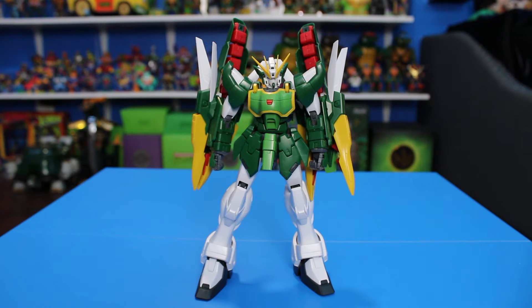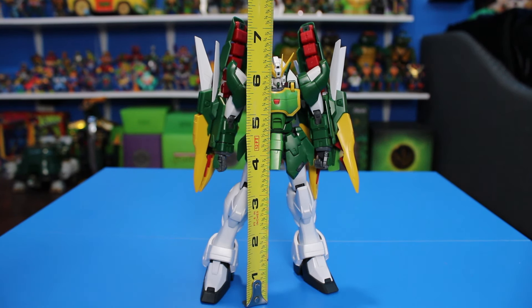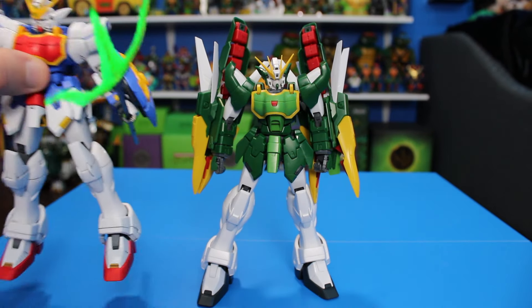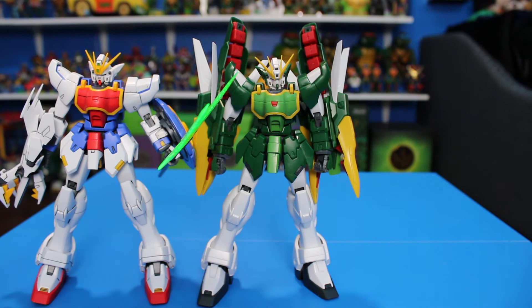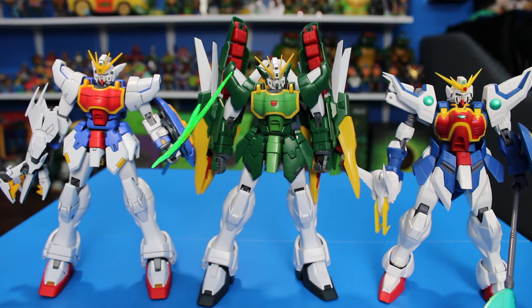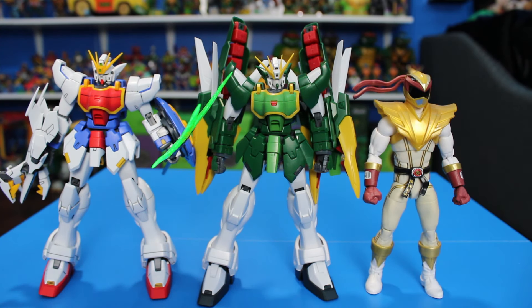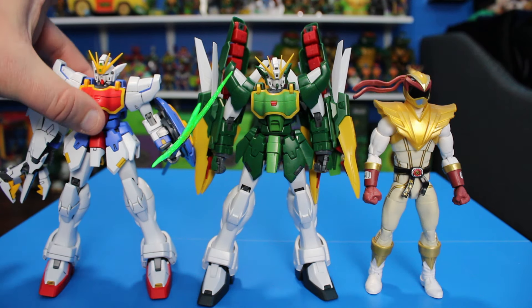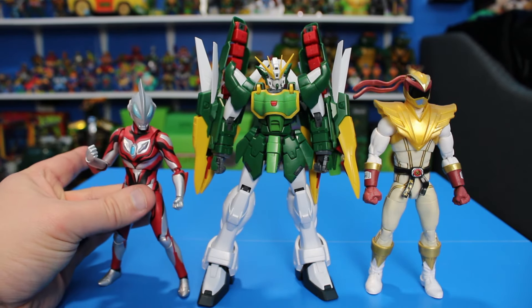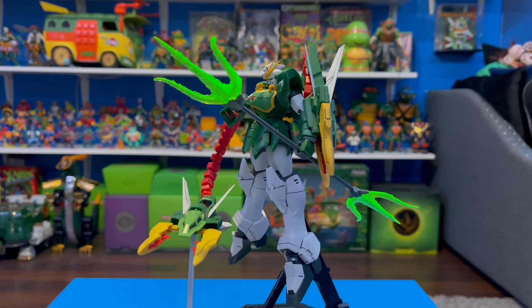Now for size comparisons — Altron is standing just under six and a half inches tall. Here he is next to the regular MG Shenlong, then next up is the Gundam Universe Shenlong. Here he is next to a six-inch scale figure — the Lightning Collection Ryu Power Ranger. And here he is next to the Ultraman G from S.H. Figuarts.